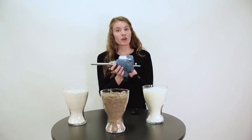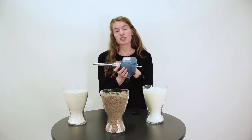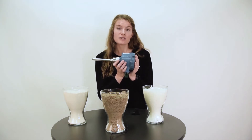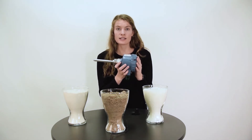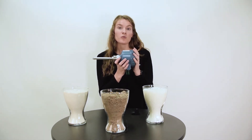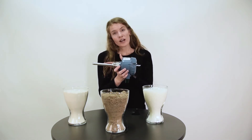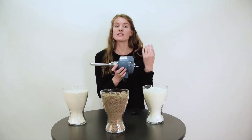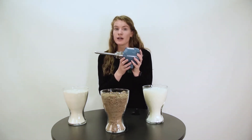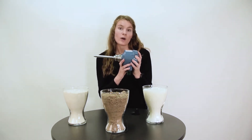When the rod is submerged in the solids media, the vibrations will stop and there will be a change in frequency, which is detected by the electronics. The output will then be changed to covered. When the rod is again vibrating and not covered by a solids media, the signal output will change to uncovered.